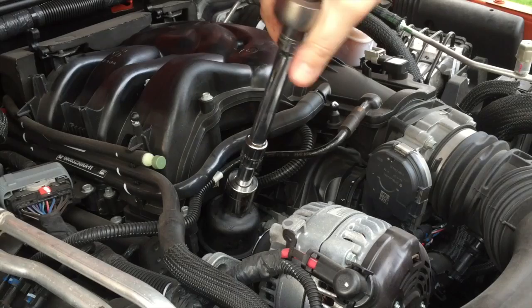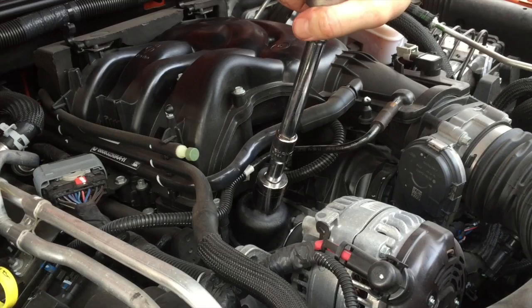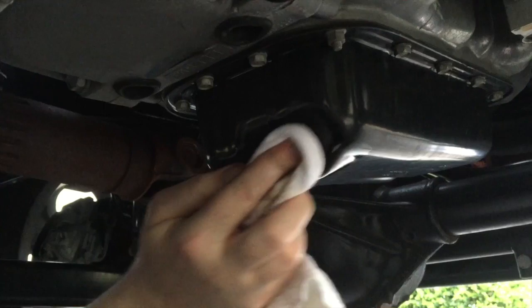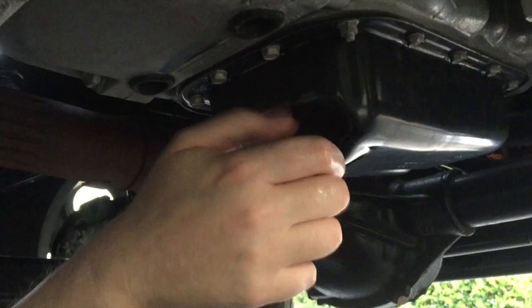We're going to snug that back up — it's going in nice and smooth because I lubed it. Take it down so the o-ring is all the way in and it seats a little bit — that's a poly top, so there you go. Back underneath the Jeep: she's done draining. Make sure everything is cleaned off. I took the old drain plug, made sure the tip and threads are all nice and clean, and I'll get that back in and snug it up.